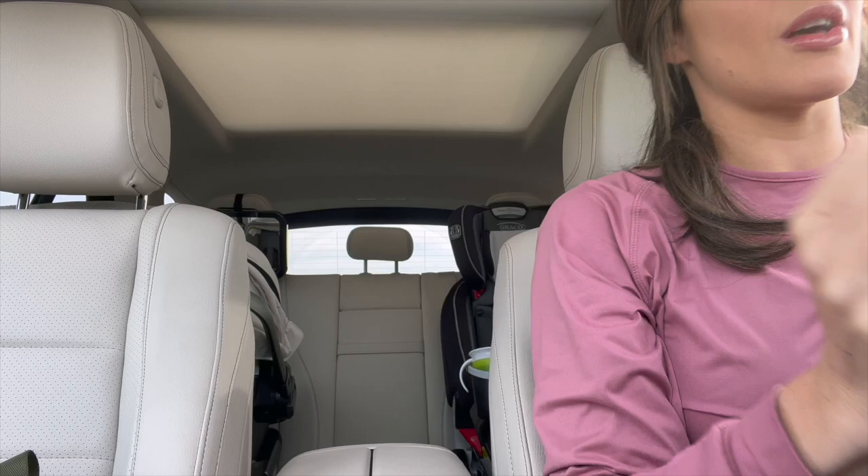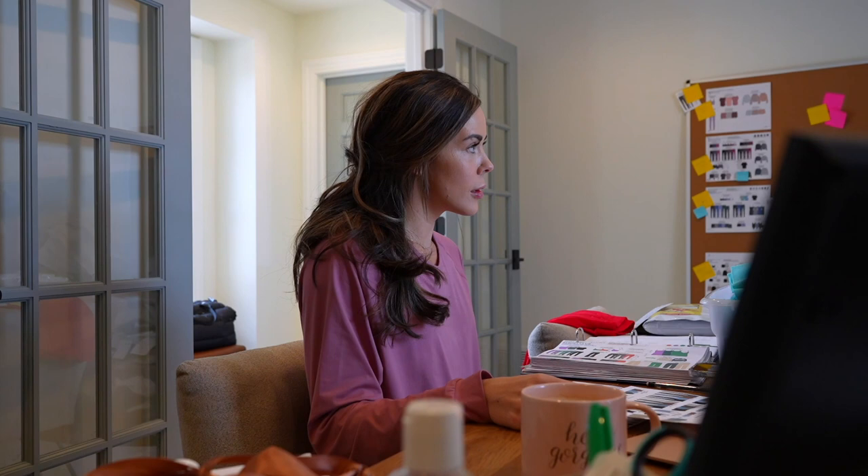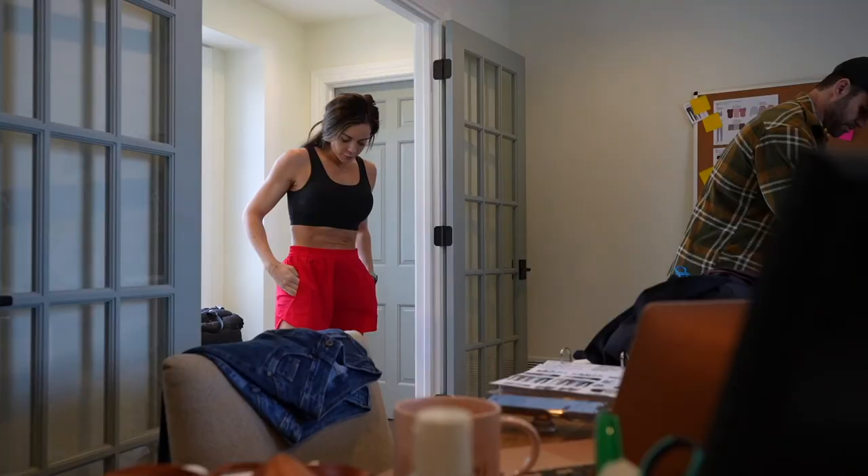We just dropped the boys off at daycare, going to the post office to drop off some business letters, and then heading back to the house — the designers are coming over and we're going to be going over a lot of fits for July. Hopefully we'll finalize some ASAPs so we can stay on time and on track. I figured I'd give you a little more behind the scenes of one of our design days. These are always jam-packed with a variety of things, including the fits, which you'll see here.